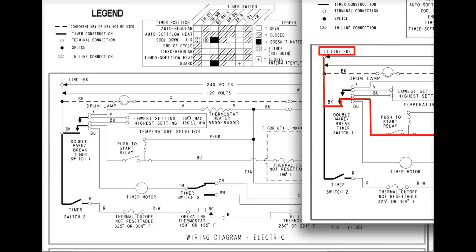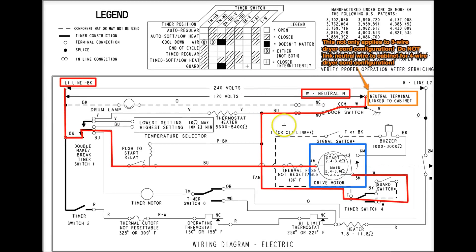Let's first look at what's working — here's the motor circuit. L1 comes down through the timer contacts, through the push-to-start button, through the thermal fuse, out the main winding, and then back up to neutral. There's a note that neutral terminal is linked to cabinet — that only applies to three-wire dryer cord configurations. Don't link neutral to cabinet for four-wire configurations, because the whole point is to separate neutral and ground. We know L1 works because the motor runs.